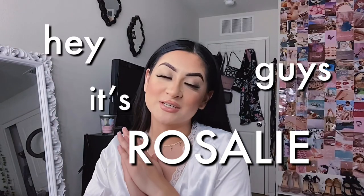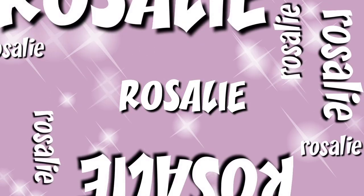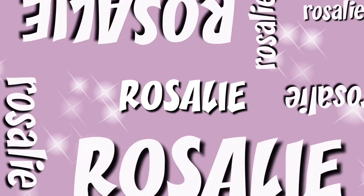Hey guys, it's Rosalie and for today's video I am going to be doing a ponytail hair tutorial. So many of you guys know I have pretty short hair right now — I cut it during quarantine because I was bored.